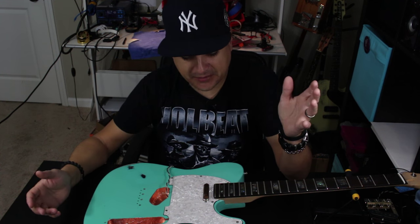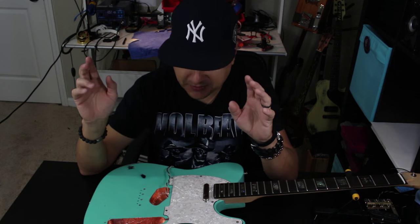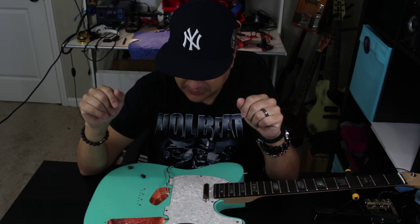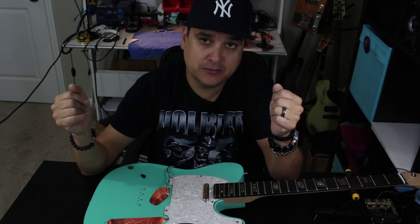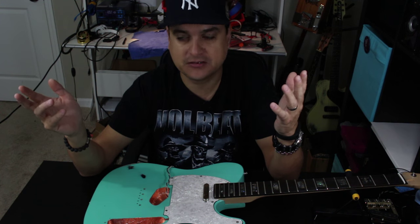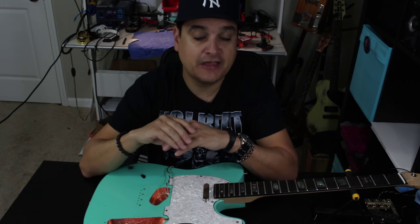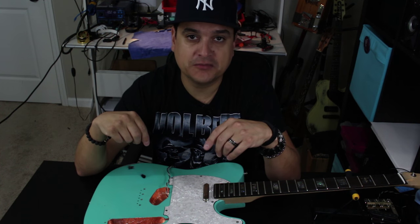So that's it — shielding. Just remember that you're trying to capture something in the air and bleed it off to ground. Give it a place to go. The shortest path to ground is always the best, obviously. And that'll keep your guitar as quiet as possible. This is Dylan with Dylan Pickups. If you have any questions, let us know at dylanpickups.com, facebook.com/dylanpickups, youtube.com/dylanpickups, or Instagram. If you have any questions at all, let me know and we'll talk to you later.